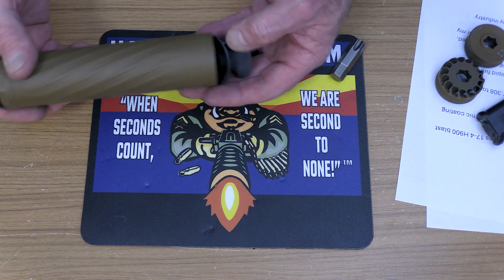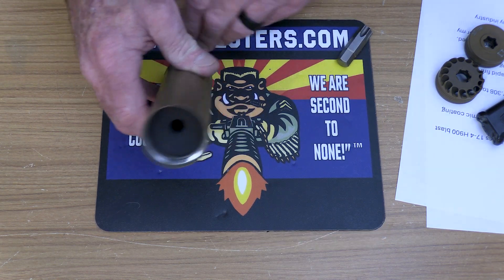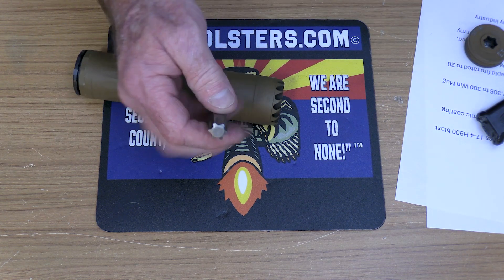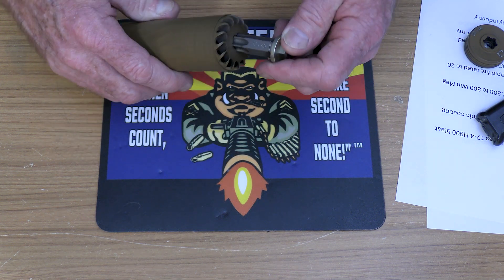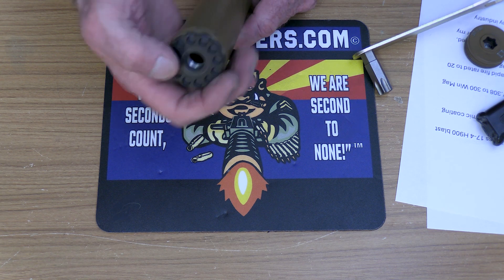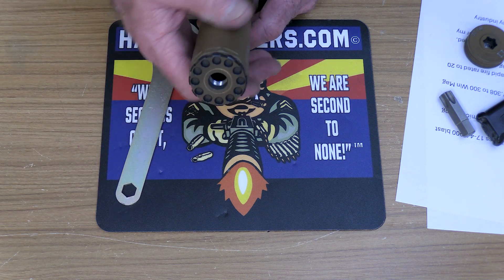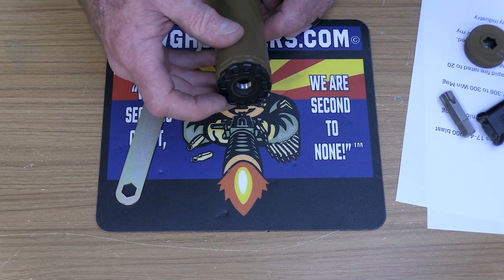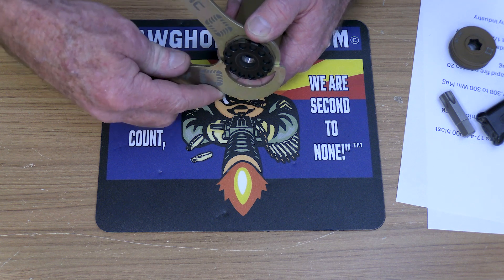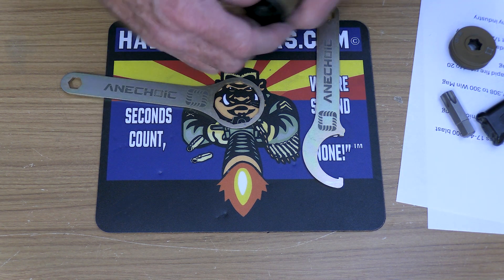This thing is also user serviceable — if you need to take the baffles out and clean them, you can. I don't think that's going to be necessary for most people, but you can definitely do that. All you really need is the included wrenches — one goes on like so and you can get it as tight as you need. If you need to change the direct thread adapter, the half-by-28 I requested comes off easily. They sell a lot of different sizes of these, and the included spanner wrench fits in the notches to tighten it down.